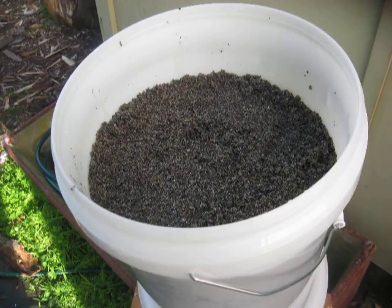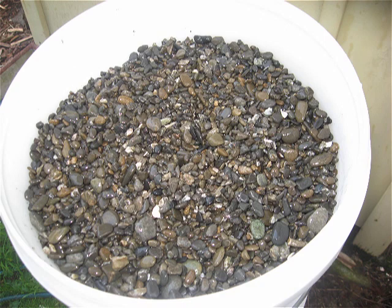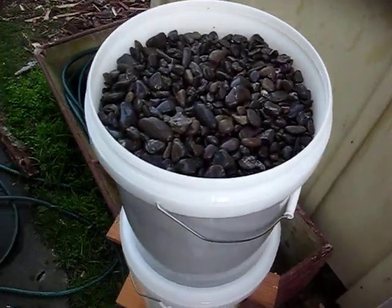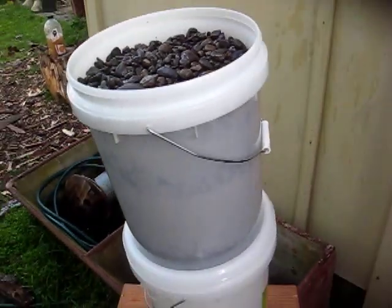Okay, then another layer of clean sand, a layer of small gravel, and then a layer of large gravel. That completes our layers.